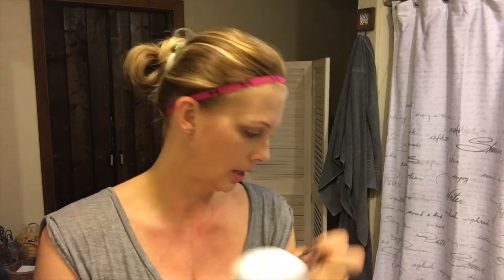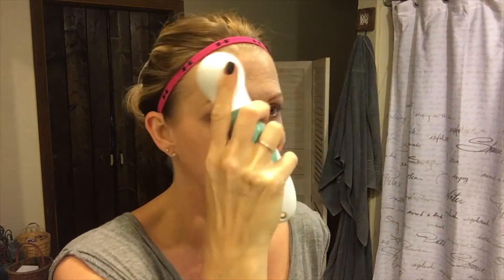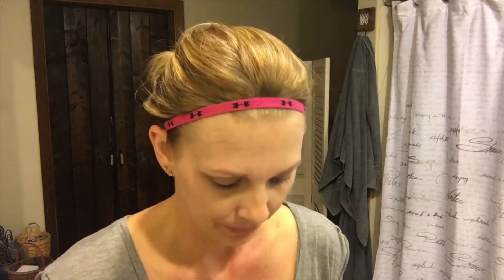Then I use this Vanity Planet spin brush. It comes with a few different heads — the gray one is the exfoliating head, which I use every night. I wet it, turn it on, and use it with that coconut melt I just applied, going all over my face, down my neck, and even on my lips. Since doing this I don't get chapped lips nearly as bad. I also scrub my lips with my toothbrush in the morning, which really helps keep them from getting dry.